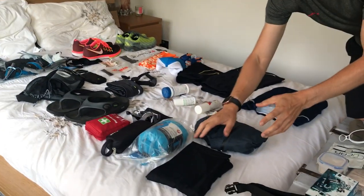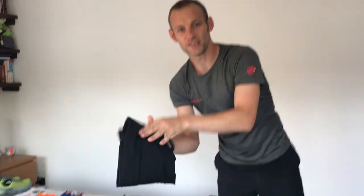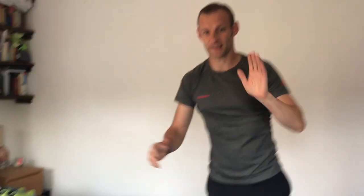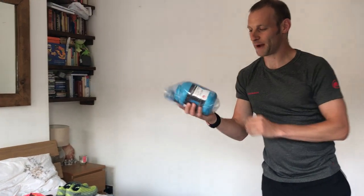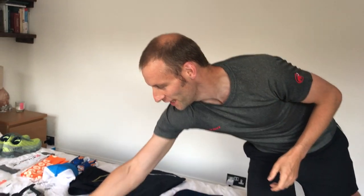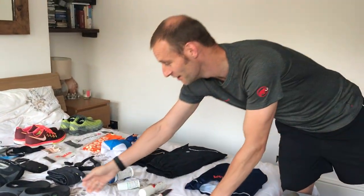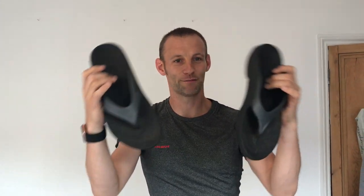For camping overnight after day one, I've got 2XU long compression tights — I'll put those on straight away, get my legs up, and start recovering ready for day two. I've got this compact Komax Polygiene-infused sleeping mat with a built-in pillow — luxury! And a head torch so I can see when I'm heading to the toilet from the tent.